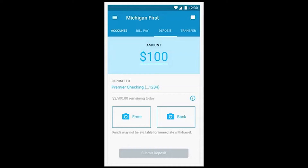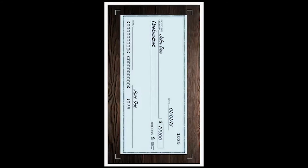Select the front mobile viewer and center your check. There's no need to click — the photo will automatically be taken for you.